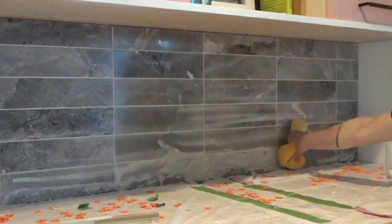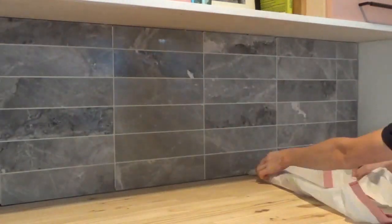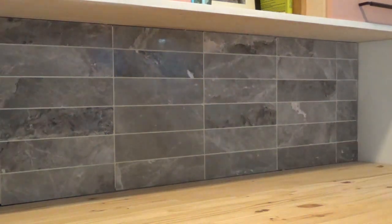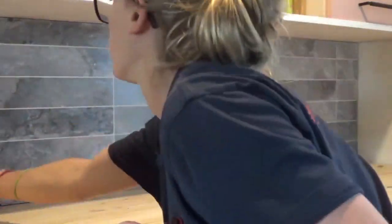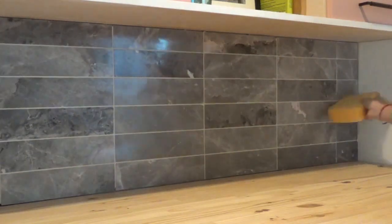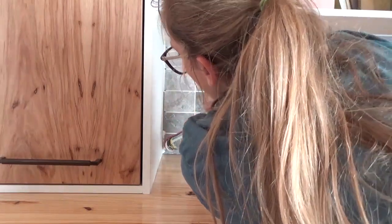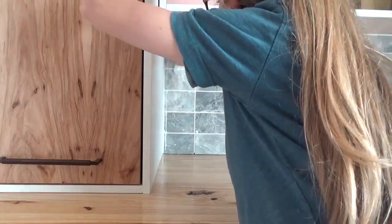I rinsed the tiles several times with clean water. Any remaining residue will make the tiles look cloudy once they're dry. Then I removed the plastic I had laid down to protect the countertop and wiped everything really well. The last step is caulking. Once the grout was dry, I caulked the edges, corners, and where the tile meets the cabinet trim or countertop with caulk that matched my grout color.